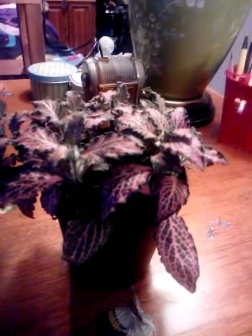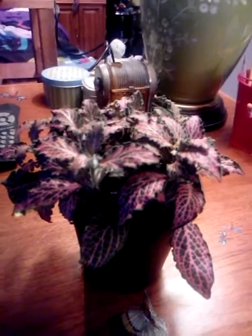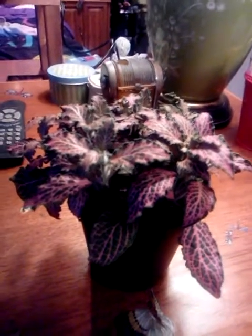Hi, today we are talking about one of my plants called a Phytonia, or the easier word, mini pink.